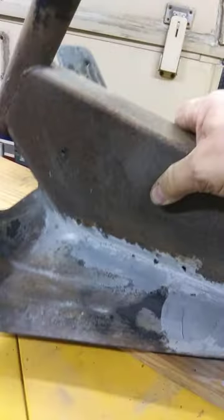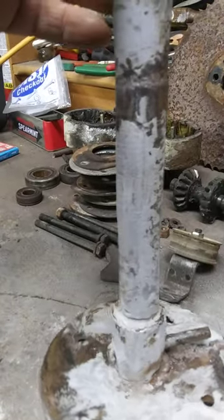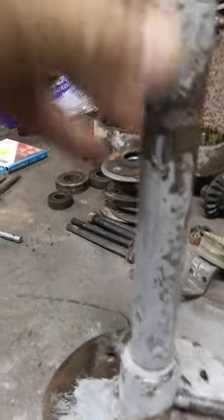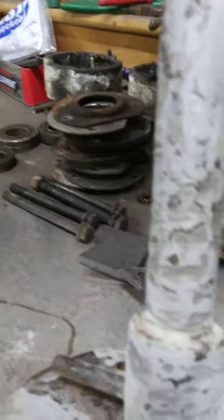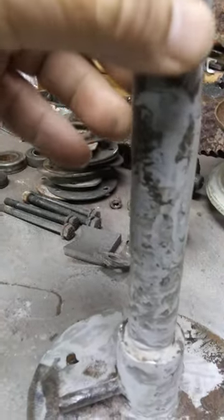It wasn't in the best shape. I did the same thing with the differential — I had a lot of pitting, as you've seen in other videos, and it's looking better. There's still some sharp, deep pitting here, and you can kind of see where it was.